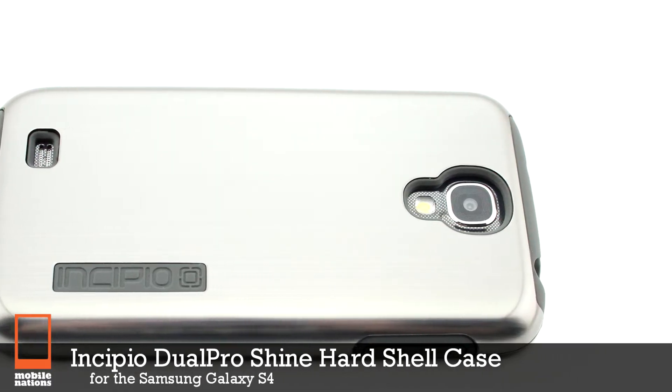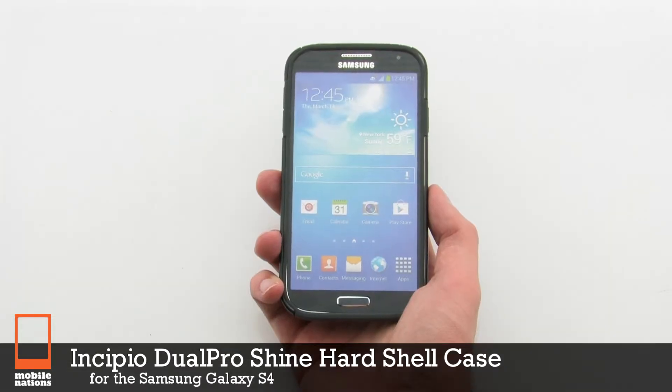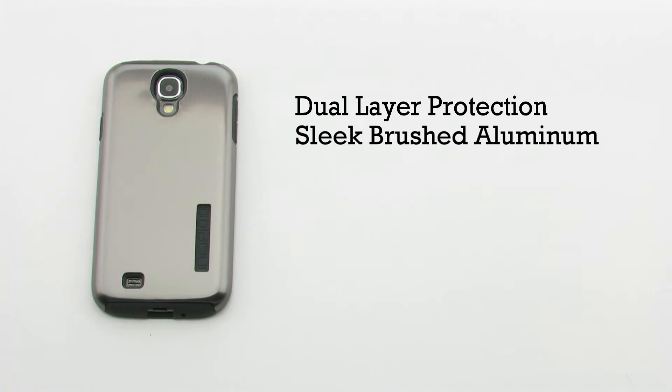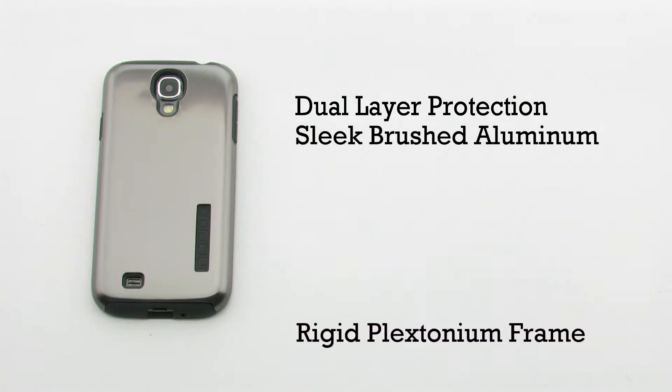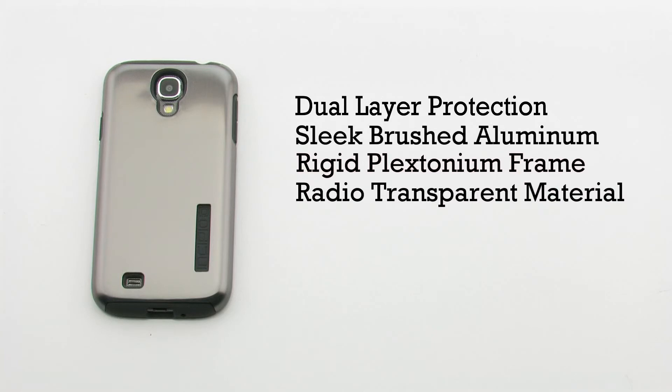The Incipio Dual Pro Shine hard shell case for the Samsung Galaxy S4. The Shine case features dual layer protection, a sleek brushed aluminum design, a rigid Plextonium frame, and it includes a radio transparent material.